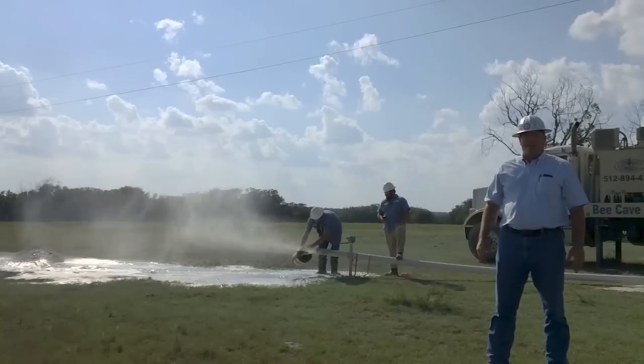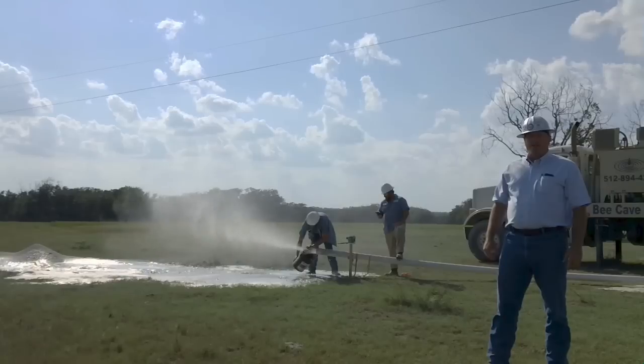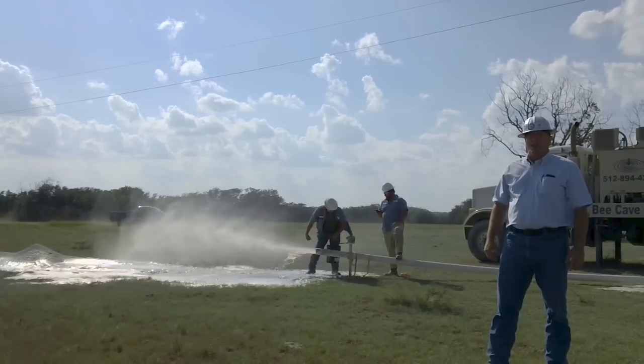We've got the well drilled now. We're down to 480 feet. You guys are doing a bucket test on it — we just did a few of them. Every time it takes about 15 seconds to fill that bucket, which comes out to be about 20 gallons a minute. It's a good, strong well. It's starting to clean up. In a little bit, we're going to pull the drill stem and put the casing in the hole.